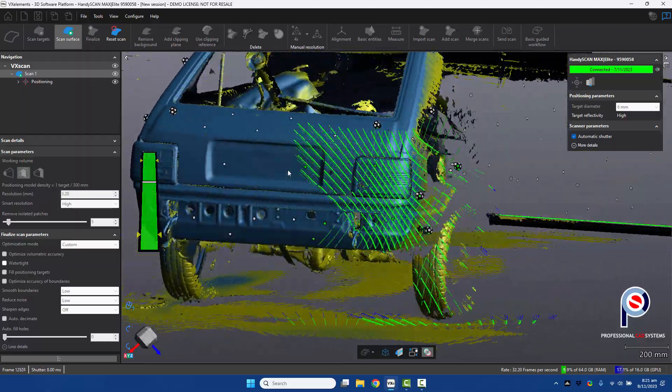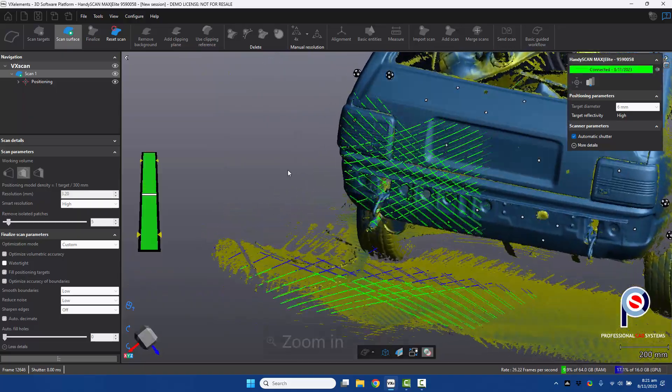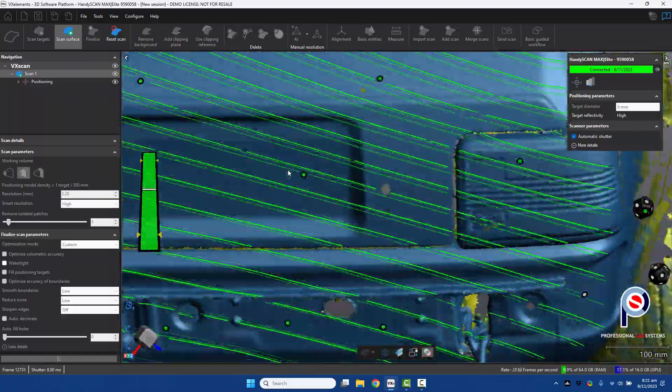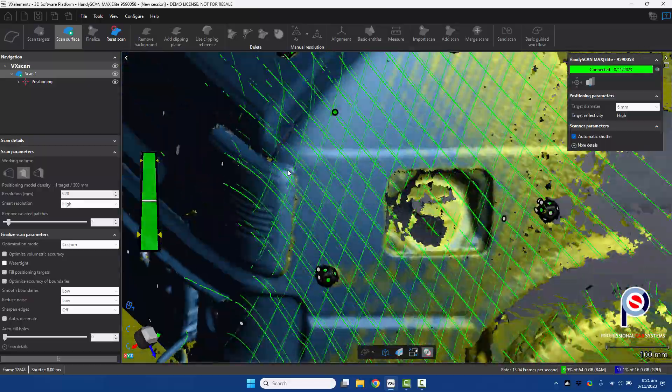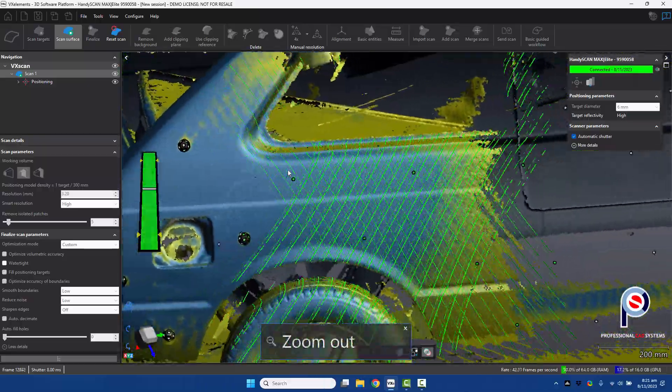You can zoom in on the software — if you hold the up button down on the back of the scanner, you can zoom in and click the screen to see a little bit closer. Just look at the sheer speed of the HandySCAN MAX.